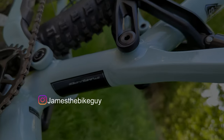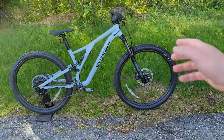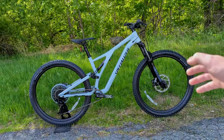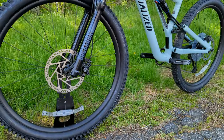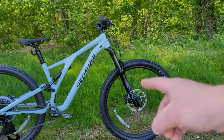To begin talking about the Specialized Stump Jumper Alloy, we should talk about where this bike falls in Specialized's lineup. This bike is one of the most popular all-mountain to trail bikes on sale today. The Stump Jumper earns that by having a really playful bike with adjustable geometry, enough travel to do just about anything, all packaged into one rig.